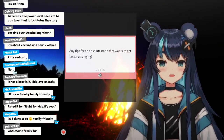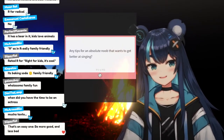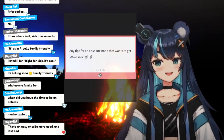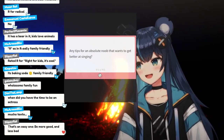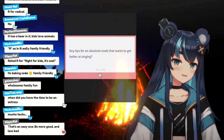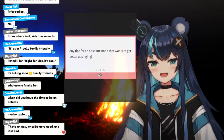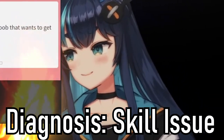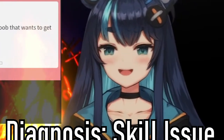Any tips for an absolute noob that wants to get better at singing? Full disclaimer, I am not a professional by any means, and throughout the years I keep finding things that I do wrong. But I can tell you that a good starting point would be to stop trying to be better than you are. Let me explain a bit.